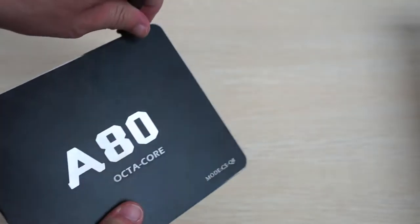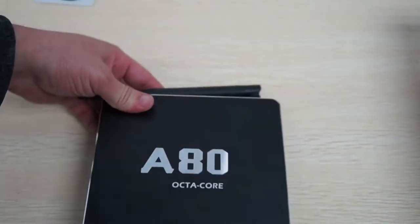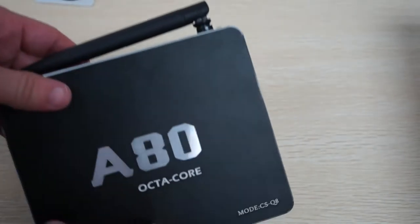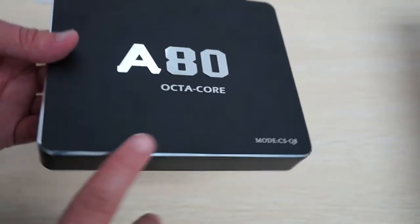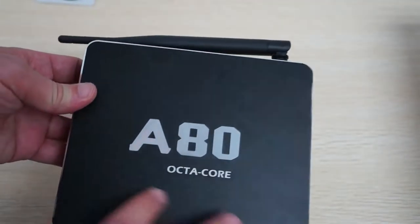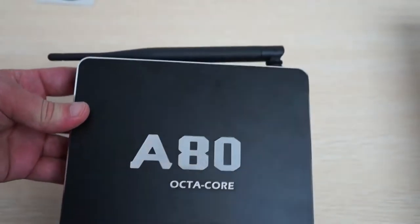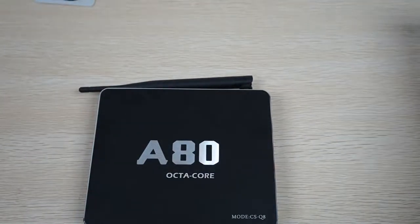On the back you can see it has a nice little antenna that can move around. The device has a nice aluminum frame — you can see the bezel and the edge have a nice chrome finish. This is actually one of my favorite units so far; they make the black look really good.